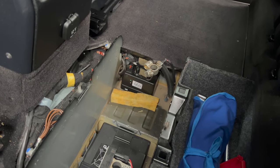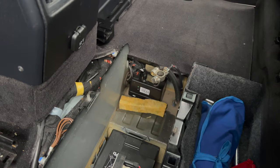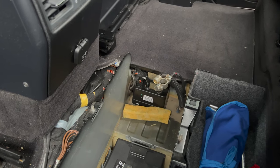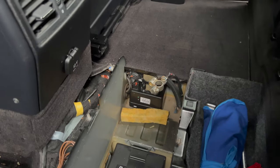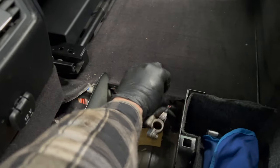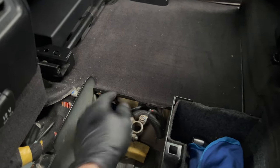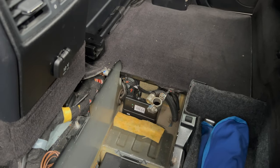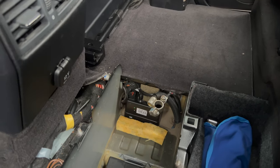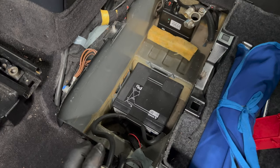I was actually able to clean mine up instead of replacing it. I just took it apart, cleaned up the magnets on the motor, and it started working again. You can access it from this end — you pull the cover out, and I don't think you even have to pull the battery out to get to it, but it's easier obviously with the battery out of the way.